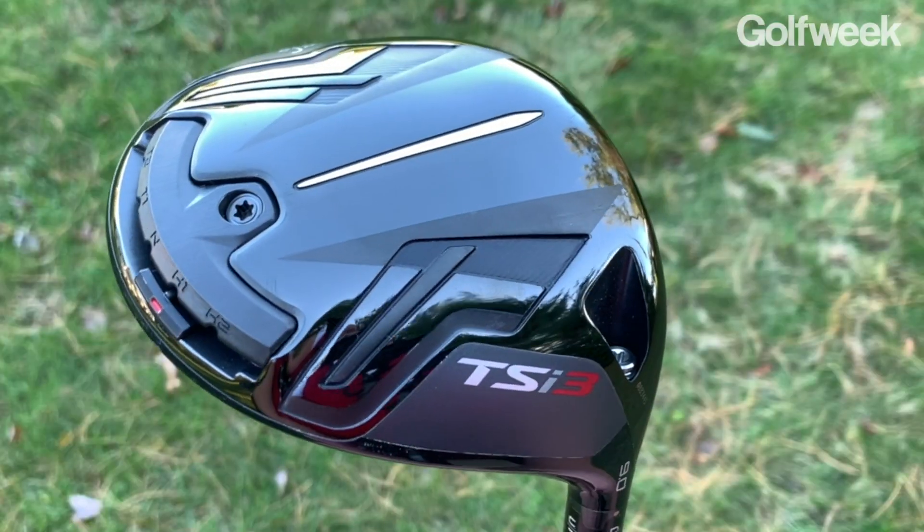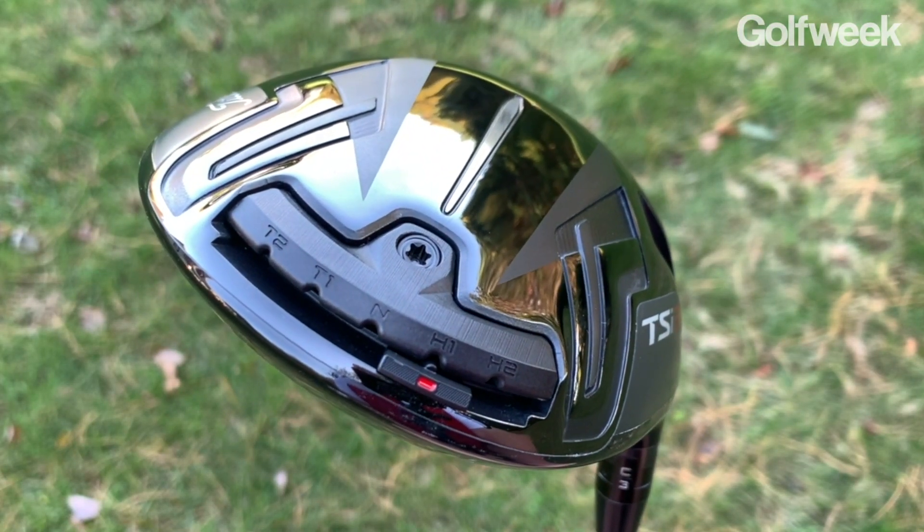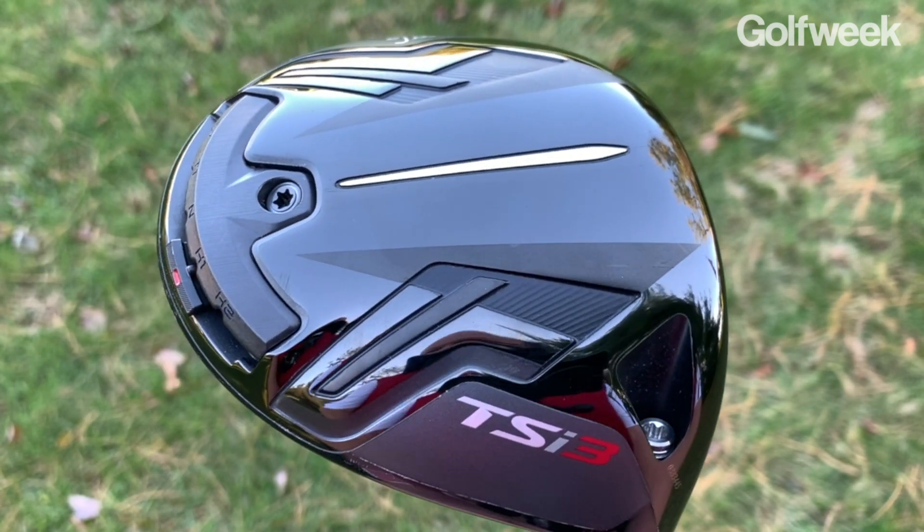From a shape standpoint, the TSI 3 is going to have a more classic pear-shaped look at address, and the face is somewhat deeper. Those are things that more accomplished golfers often look for in their drivers — players who want to be able to shape shots left-to-right or right-to-left off the tee often prefer a slightly deeper face.